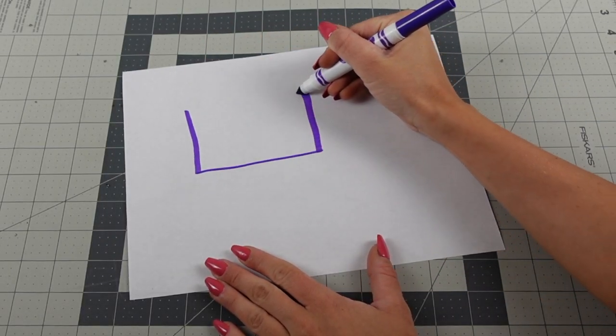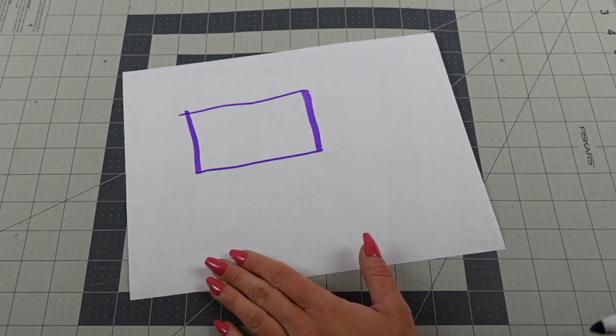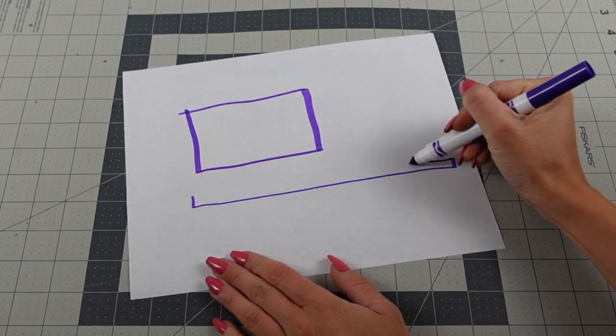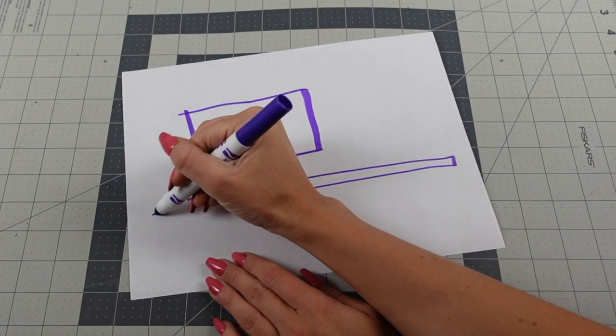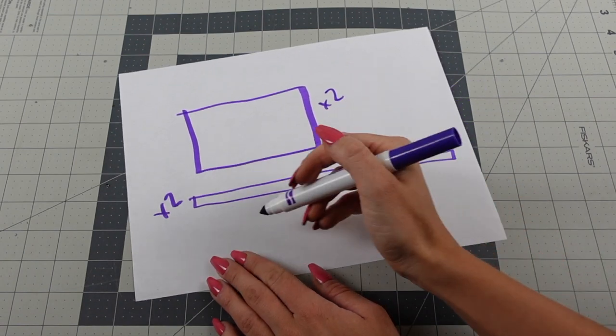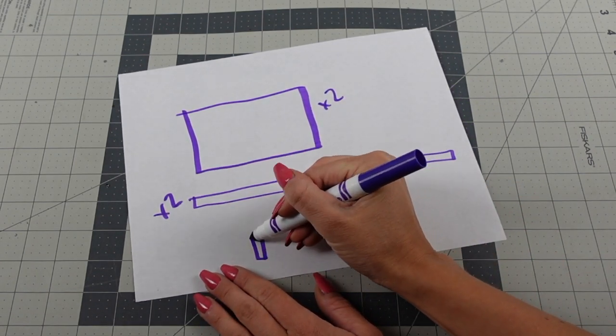Whenever I self-draft patterns I always sketch out ahead of time the pieces I think I'll need. For this project you will need rectangles, long straps — two of each of those pieces — plus small straps, and two of those as well.